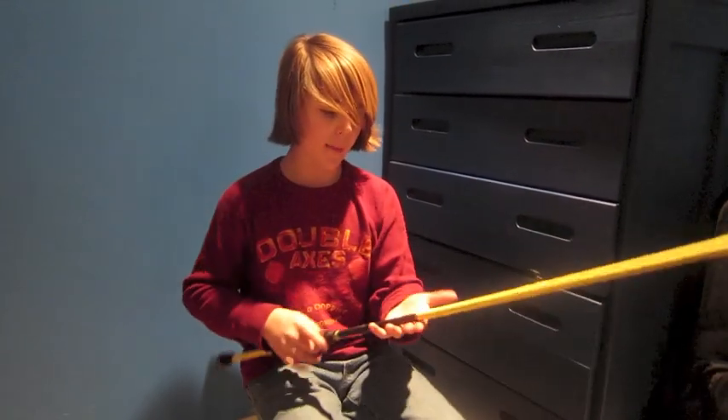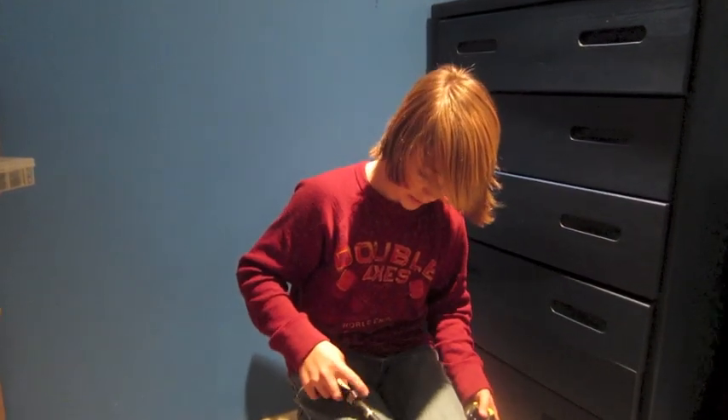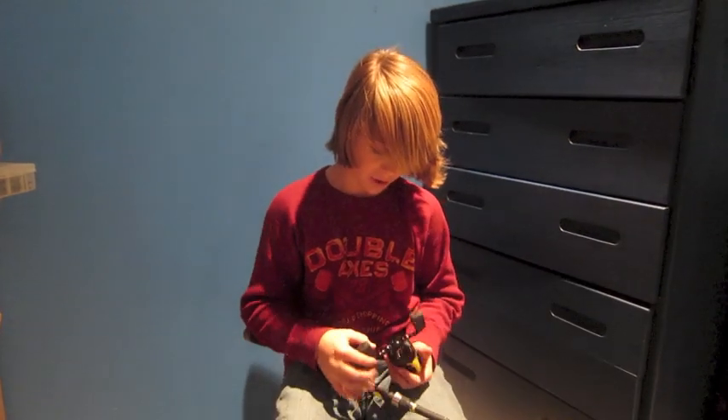Even though this is a jig worm rod, I hate whippy rods — I really don't like them. Some people claim that they're more sensitive, but it's the opposite — they just don't know what they're talking about. So I like this rod because it's a stiffer rod. I'm probably going to use 12 pound test.